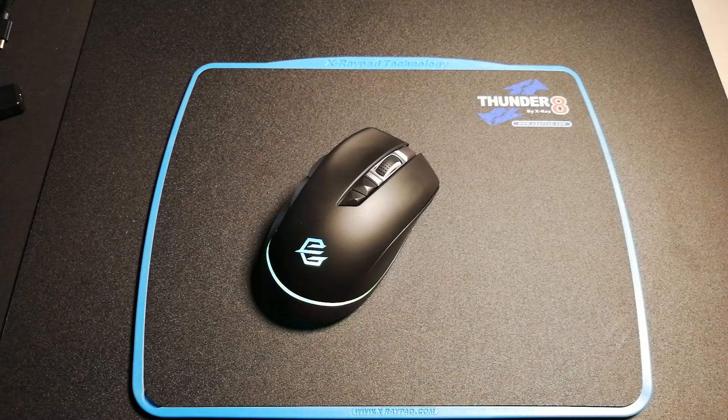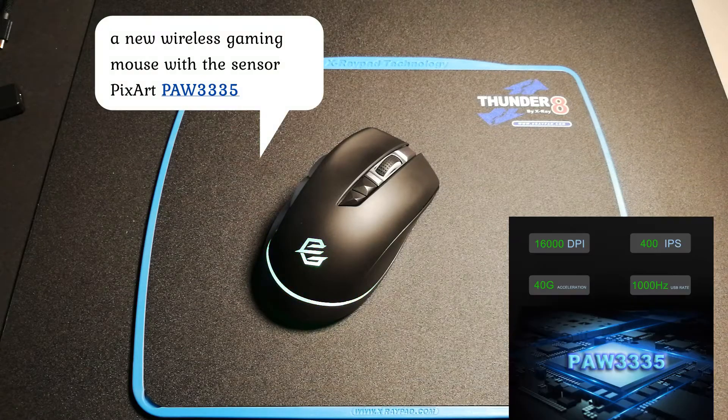Hello everyone, this is Michael from X3PAD. Today I bring the GeoWoof wireless gaming mouse. This mouse comes with a new sensor, the PAW335.